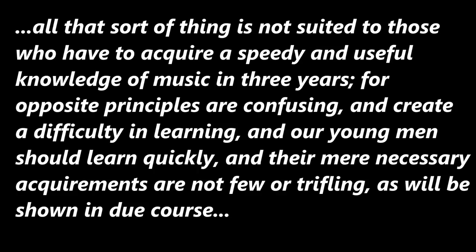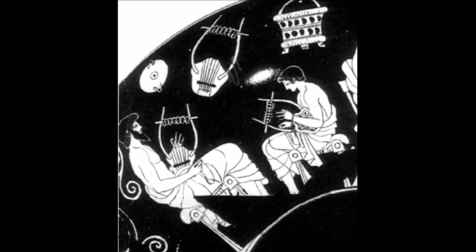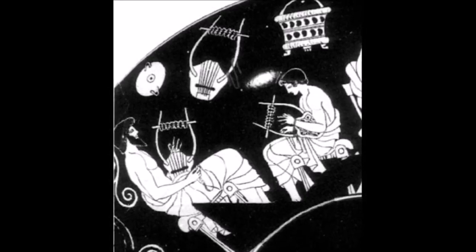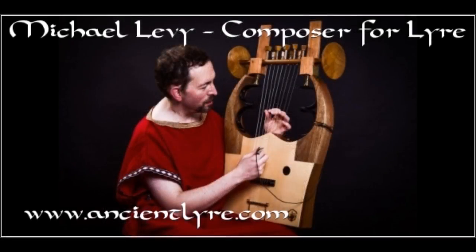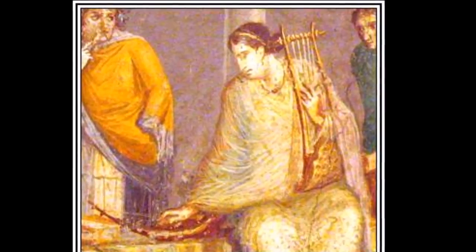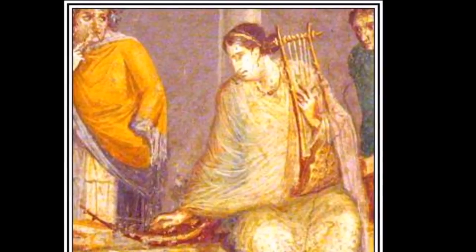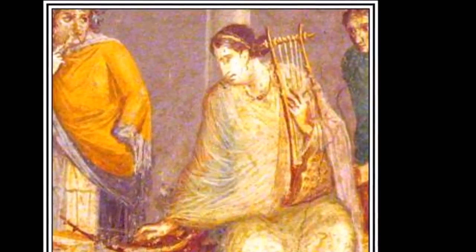Plato continues: 'All this is not suited to those who have to acquire a speedy and useful knowledge of music in just three years, for opposite principles are confusing and create difficulty in learning.' In other words, keep things very straightforward for the absolute beginner — but in describing that, Plato also describes this amazing, forgotten, diverse palette of harmony and polyphony that was practiced in ancient Greece. The fact remains that the ancients were far more advanced in musical theory and harmony than the urban myth of monotony and monophony in the ancient world would ever have us believe.